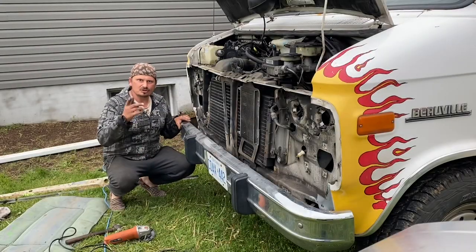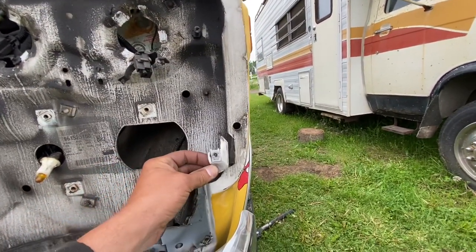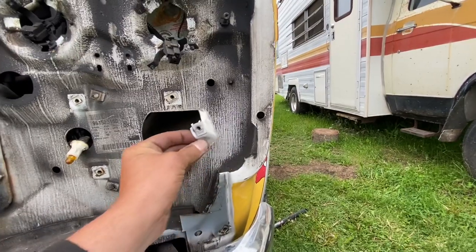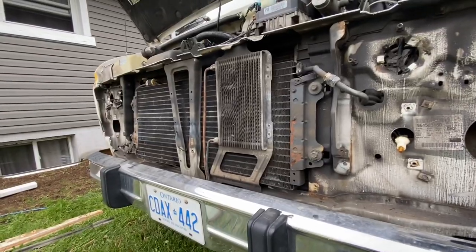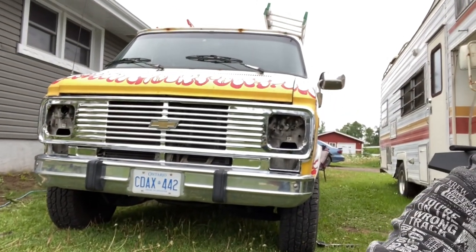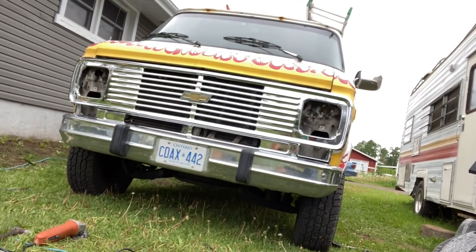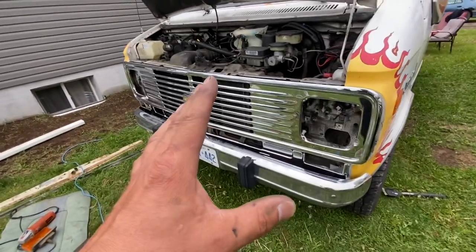We ended up cutting that out, and that little piece too — had no choice. And we cut this thing out — it should be good. Let me do some more experimenting. Just a little sneak peek — I put the good grill on and man, that looks so nice with that bigger bumper.